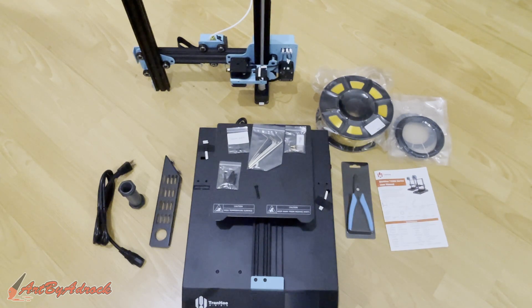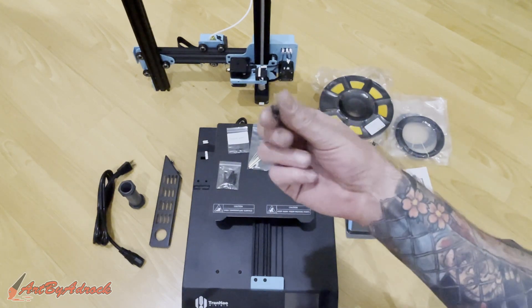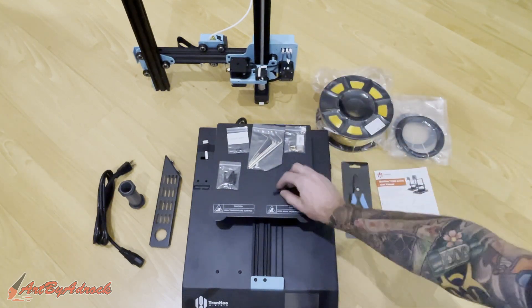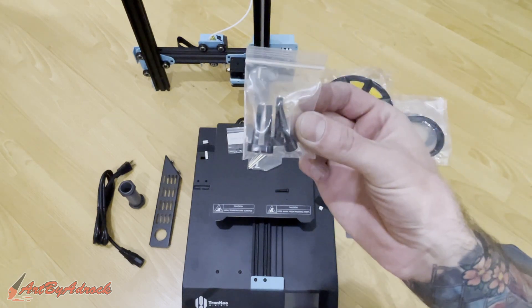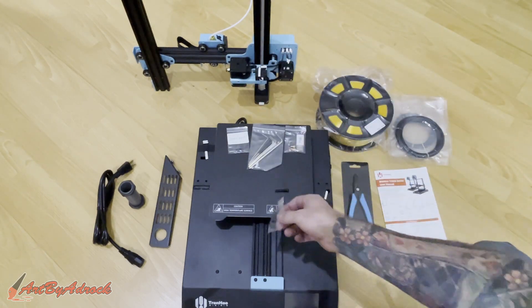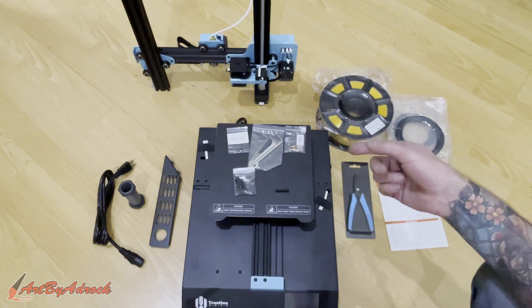Now that we're done with all that, this is everything that it comes with. From the looks of it, this is probably going to be the easiest build I've done yet on one of these printers — it looks like all there is is four screws. There's also an extra screw that was just sitting in the box, so this should not take long at all. I'm gonna get this set up and we're gonna go from there.